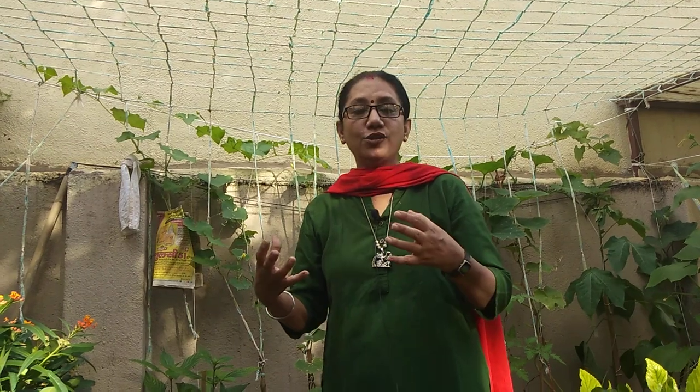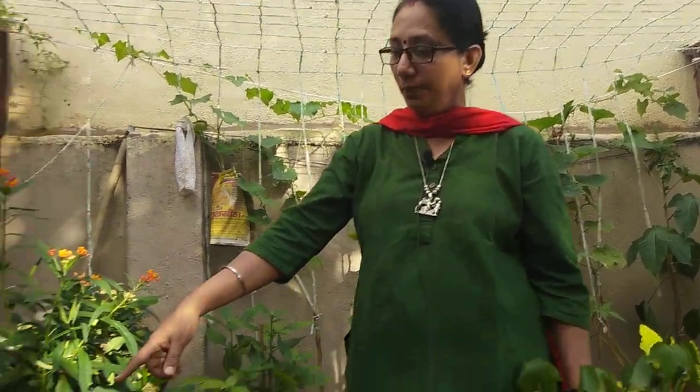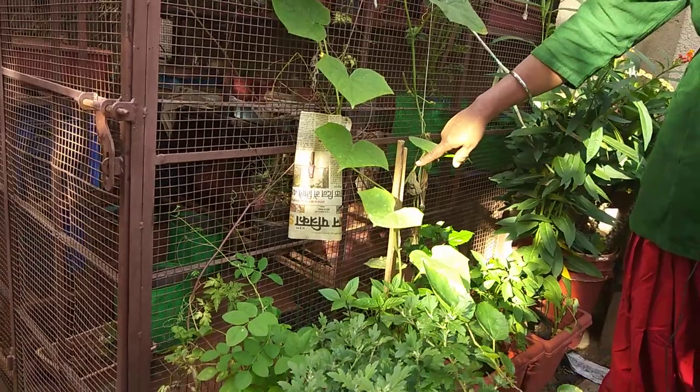If you give a proper trellis and support to the creepers, all the plant's energy will go into giving nice fruits. Otherwise, if there's too much wind or rain, the plant's concentration goes into keeping itself alive — the tendrils keep searching for support, so all focus is on survival rather than fruiting and flowering.